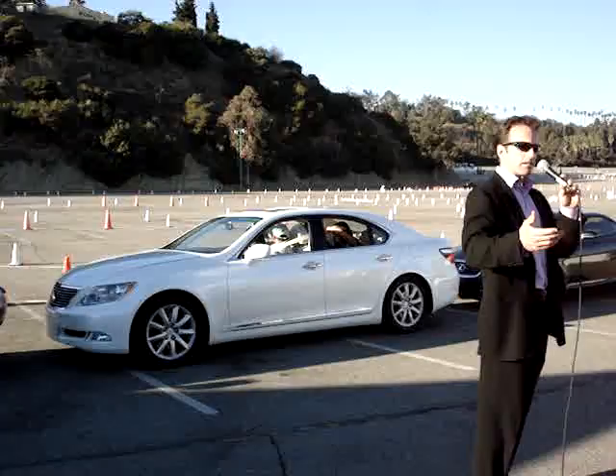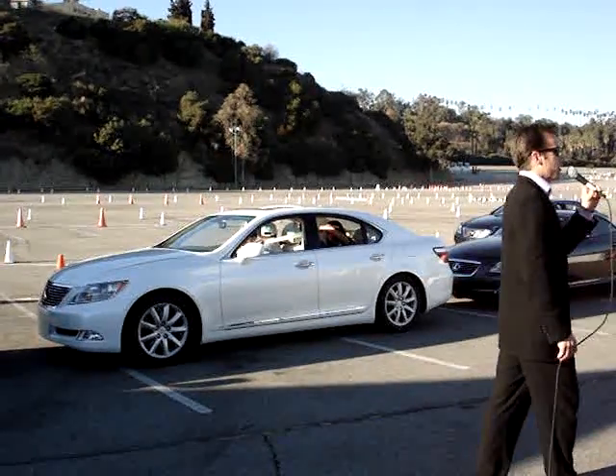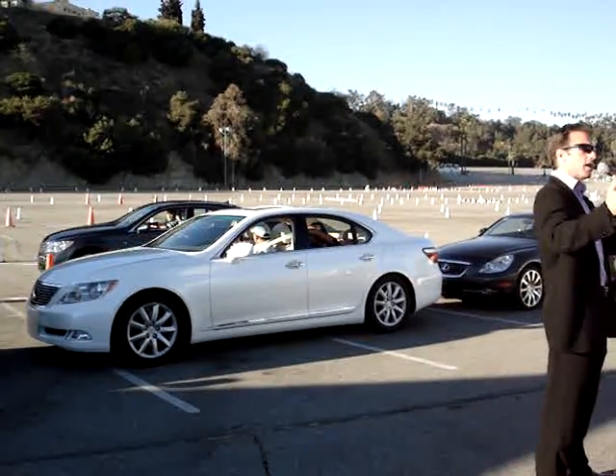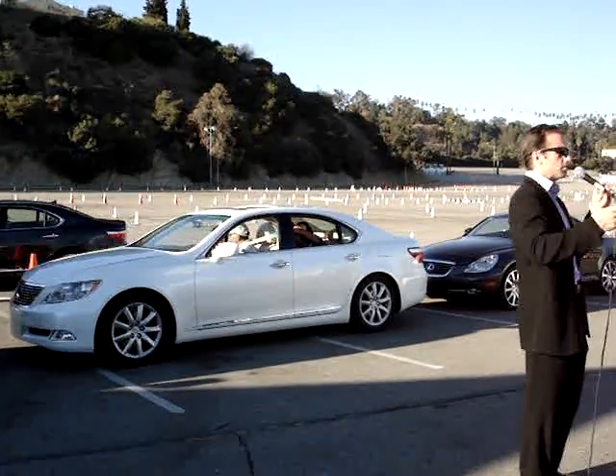He simply brings his hands back into the car. Perfect parallel parking every time with the LS460. We'll be doing this one more time today at 4 o'clock, so if you'd like to see the technology again, come on back.